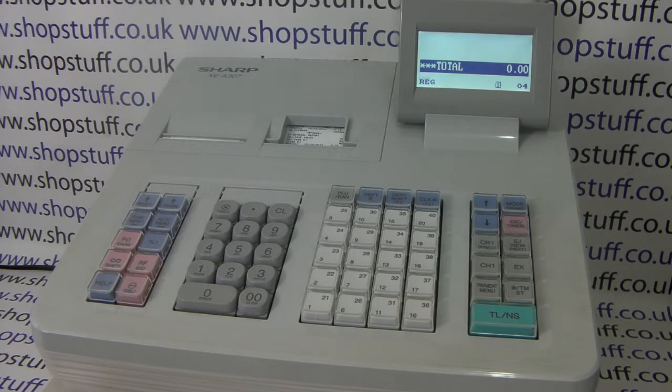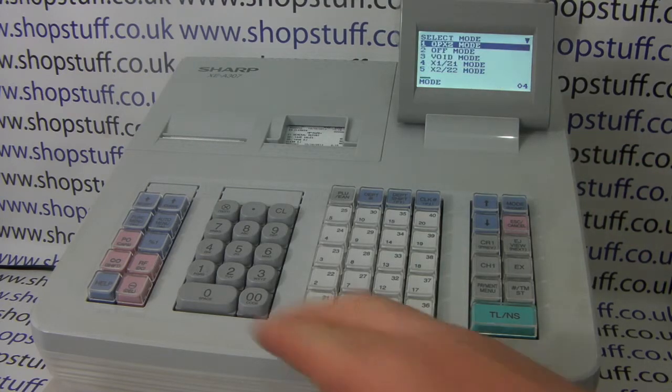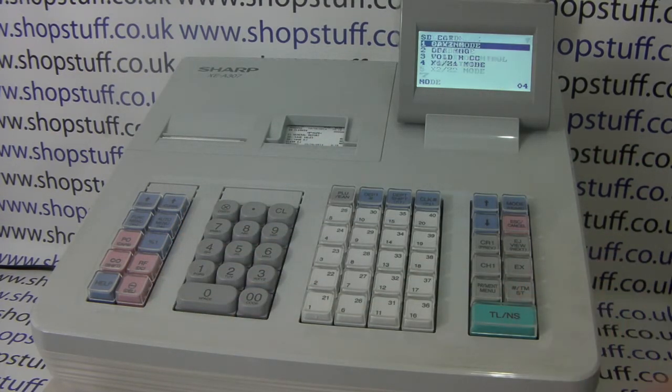You've already formatted your card, inserted it into the SD slot and selected the relevant folder. So all you need to do is press Mode, then number 7 on the 0-9 keypad, followed by TL&S. This takes you into the SD card mode and you obviously want saving.